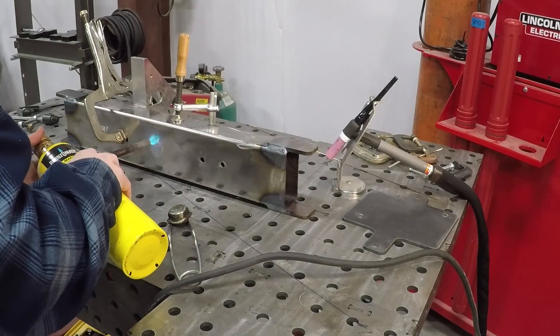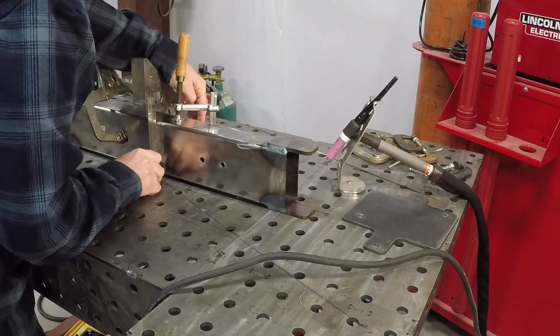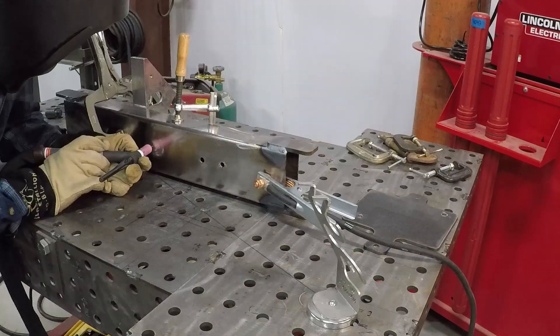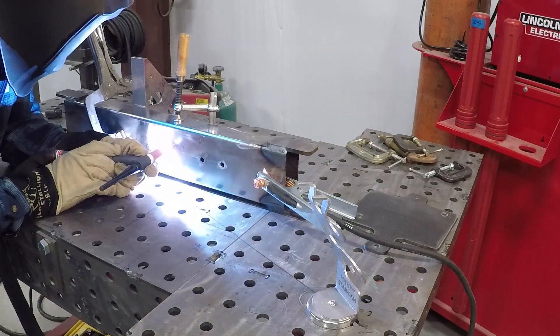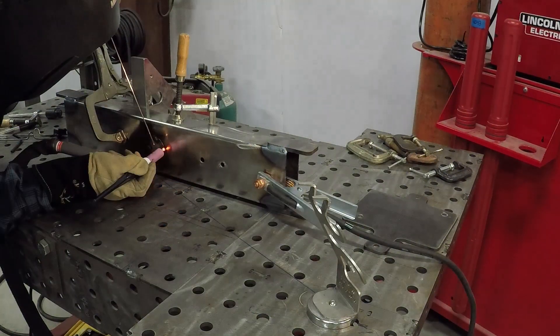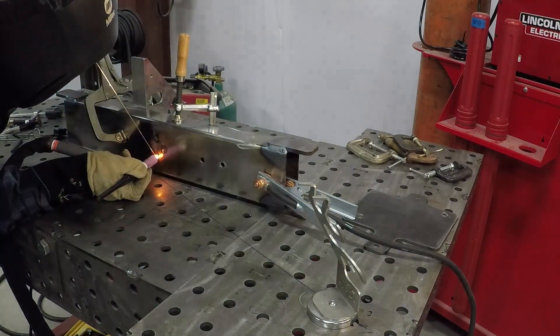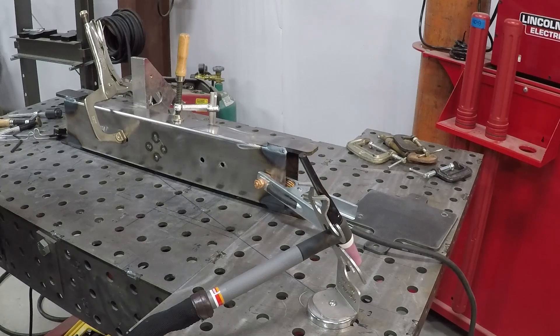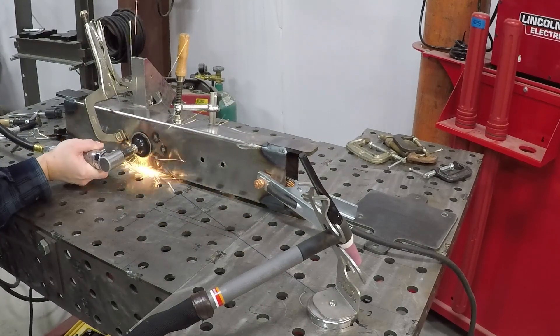I preheated the inch and 5 eighths round stock before tacking it in place. Since the forces applied to this round stock should be vertical into the bottom of the jack, I simply wanted to place 4 tack welds to keep it from dropping out. My idea is that should I ever damage the round stock, I can simply drill off the 4 tack welds and replace the piece of round stock.